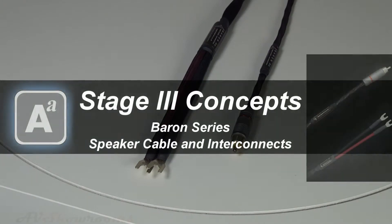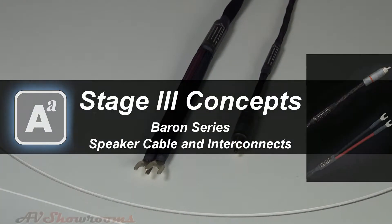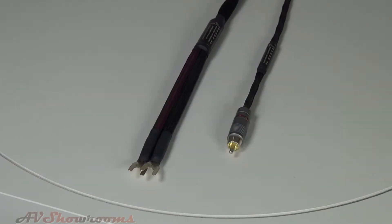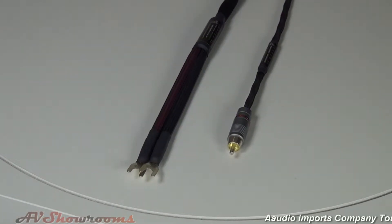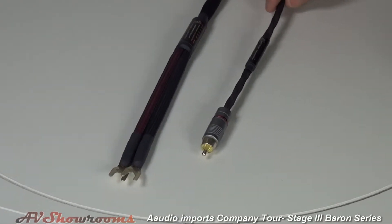Here we have the Stage 3 Concepts Barron Series speaker and interconnect. Brian, tell us a little bit about the Barron Series. So here we have the entry level in the Stage 3 line.